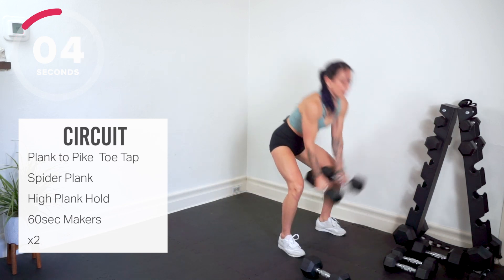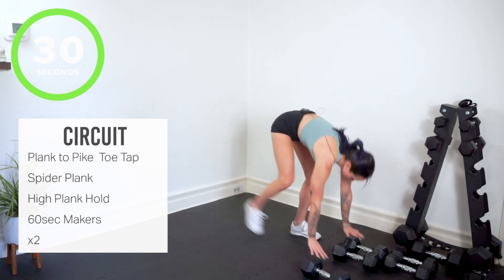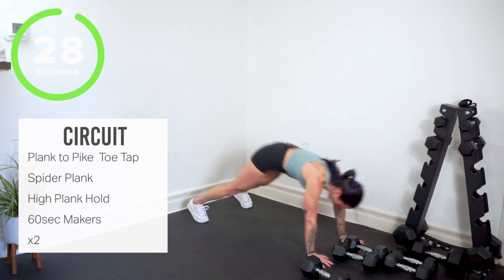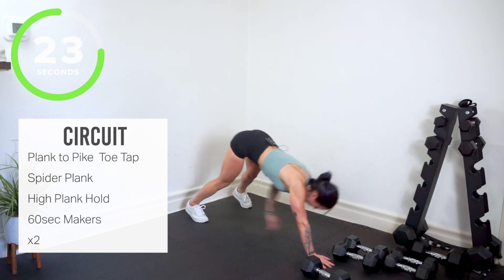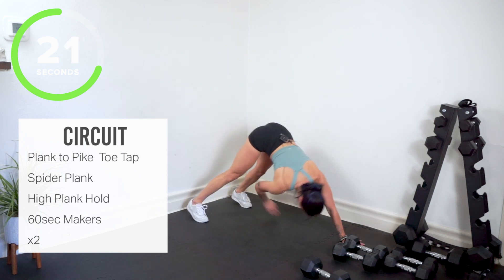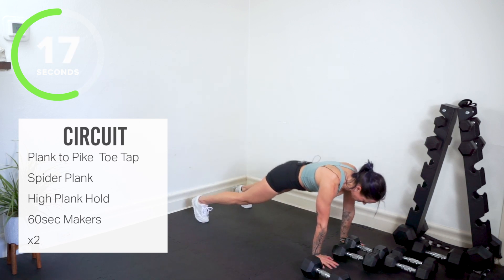Here we go, we're in — plank to pike. In your plank, pike up, opposite hand touches opposite toes. Lift through your belly. Shoulders are still on fire. We're coming forward all the way in the plank.